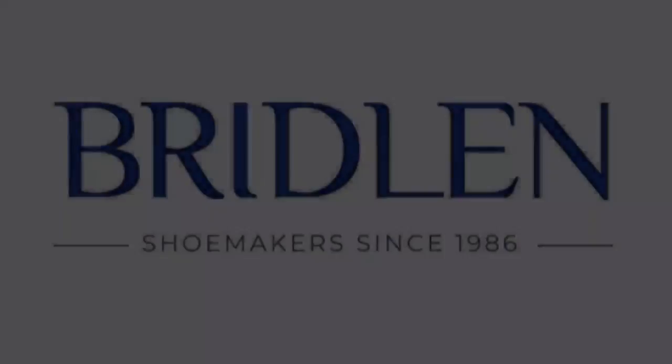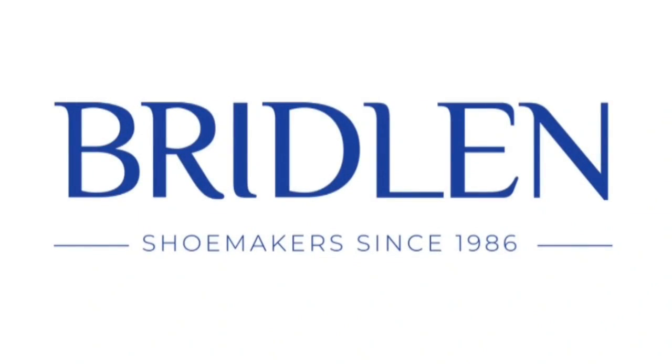Hi everyone, in this video I'll be speaking to you about the difference between nubuck and suede — something that gets quite often confused as either the same, or sometimes even that they're not leather at all.